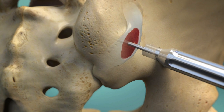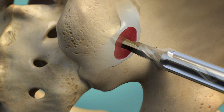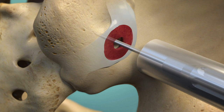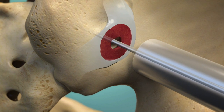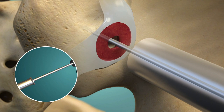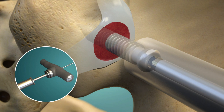Next, the guide pin is inserted to its final position in the sacrum, and a pilot hole is drilled to accept the implant. The final sleeve is inserted over the working cannula, and the working cannula is removed. Marks on the guide pin assist in selection of the appropriate implant length. The implant is then delivered and securely tightened against the outer ileum.